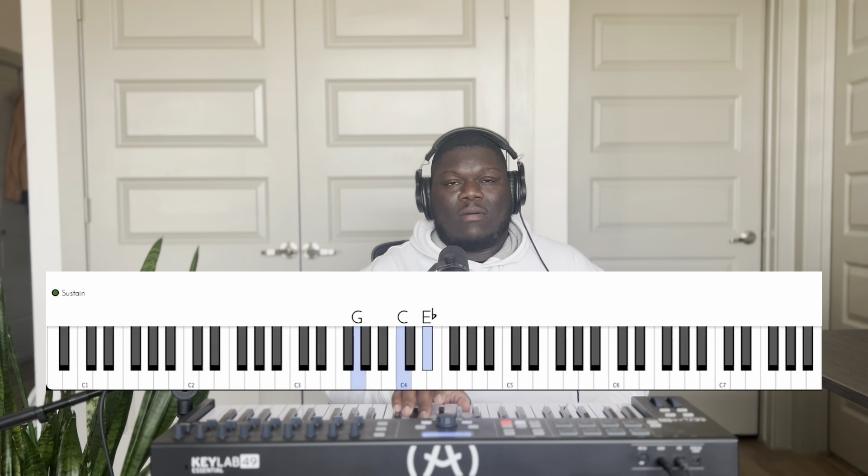And then I'll take it back to the root position. Root position, C minor. Thanks guys, I'll catch you in the next video. Please like and subscribe.